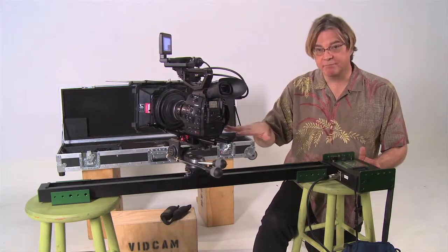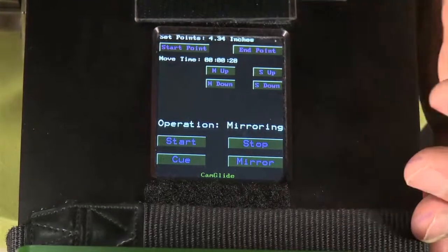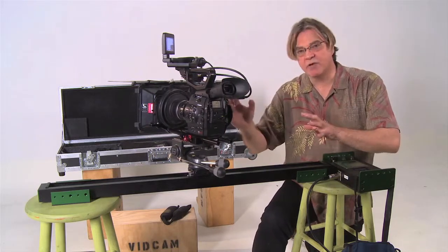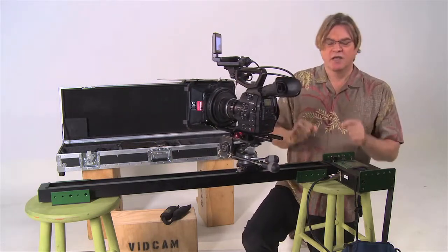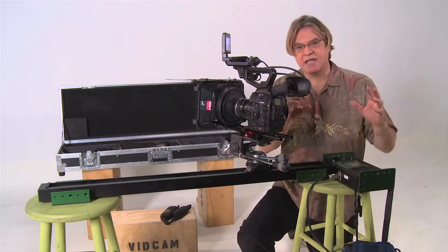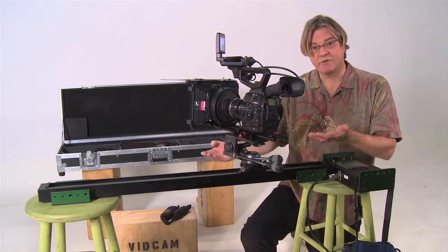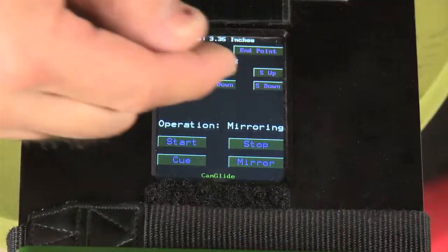It's going to take it all the way down the track, and when it gets to the end, it will feather and come to a graceful stop. Now, a lot of people like to use the mirror function rather than just doing the shot one time. You simply hit mirror, and what that means is it will rock and roll between the start and the end point basically forever. So if you have a second shot angle on an interview, or even in a dramatic scene where you want an unattended camera running through some foreground objects, you can do that with this rig, and it'll just keep going until you tell it to stop.